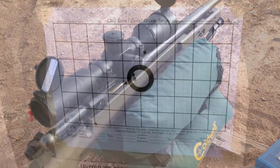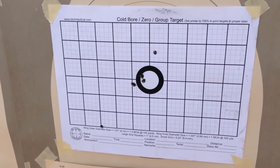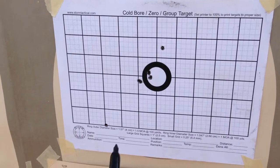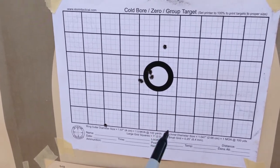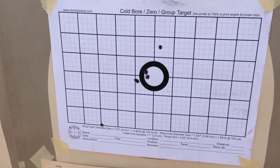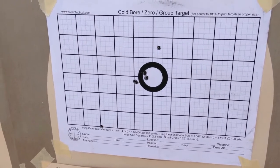I've got to zero it first. Coming off a boresight, just looking down the barrel and centering the reticle to where it was pointed at. I initially shot M193 ball ammo just to get it within the area, then I switched over to the match rounds.